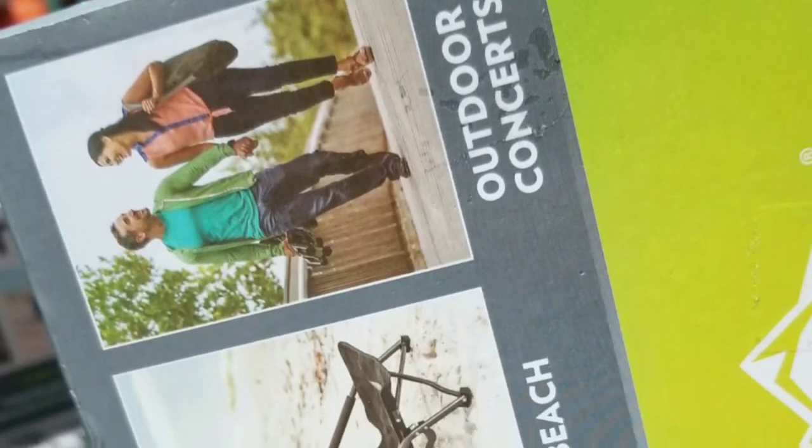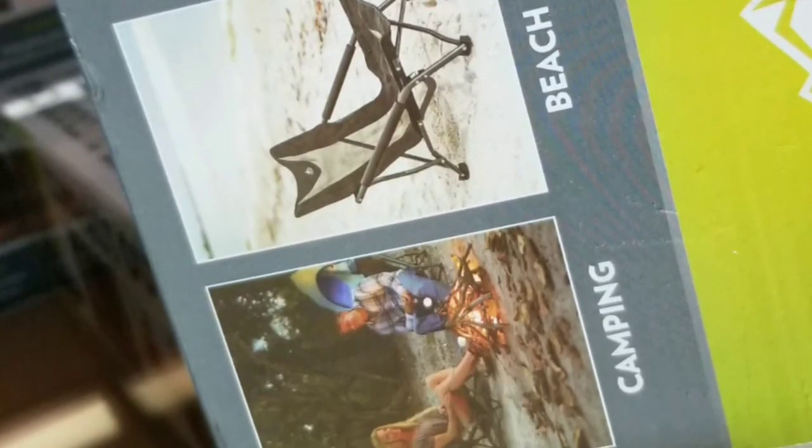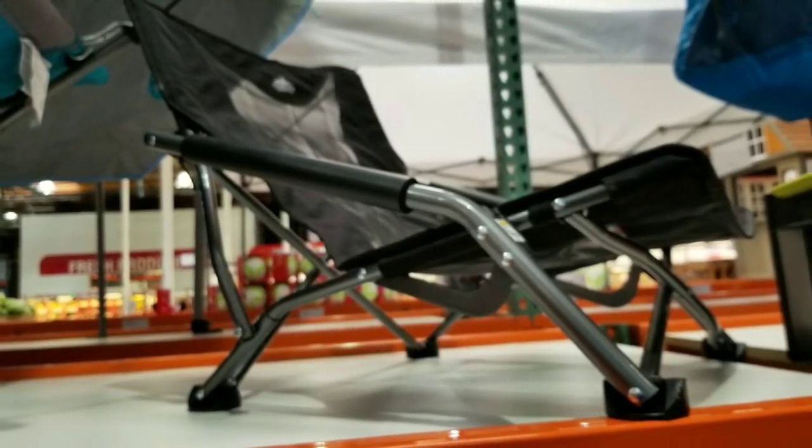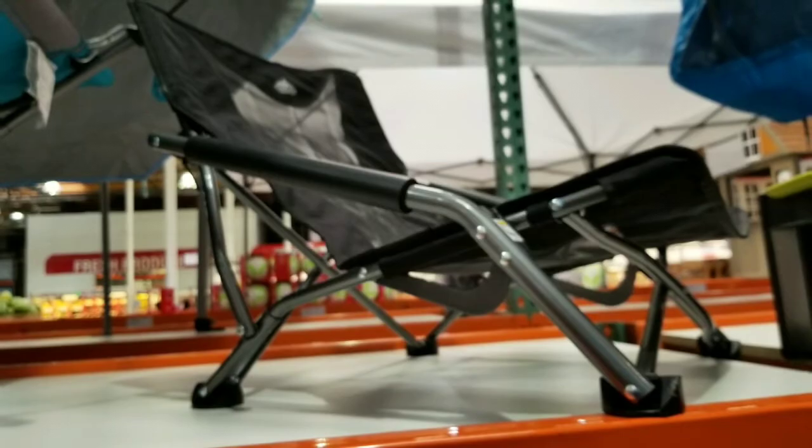It's made of aluminum, so it's packable and you can bring it with you to the beach, or for hiking, camping, and all that stuff. Long story short, pretty interesting thing to try — it was like 20 bucks.